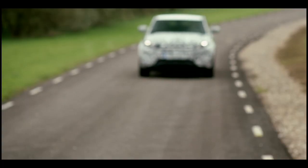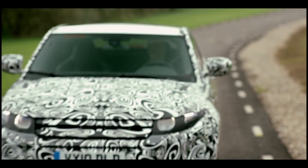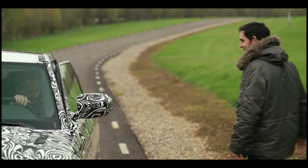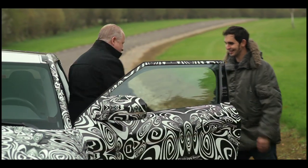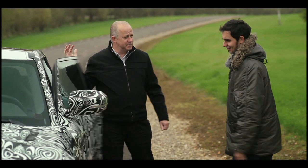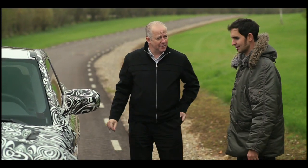Putting the lightweight Evoque through its paces is vehicle dynamics expert Pete Davis. His job is to develop and perfect ride and handling until it meets the stringent targets that Range Rover sets. Pete, tell me how you achieve such a responsive ride on the Evoque, because it's kind of got a dual personality really.